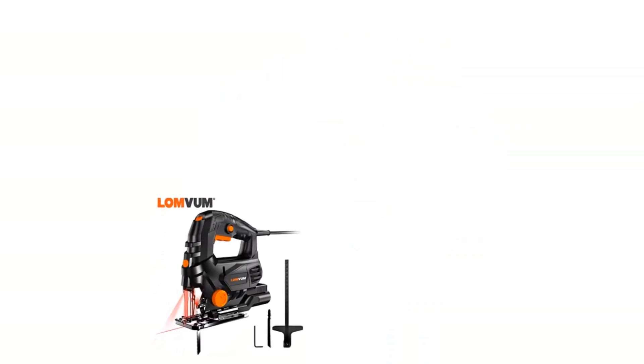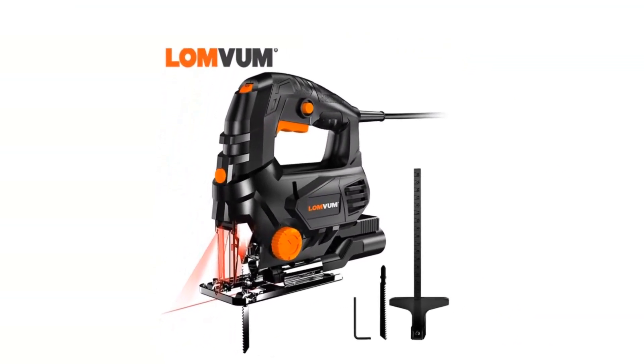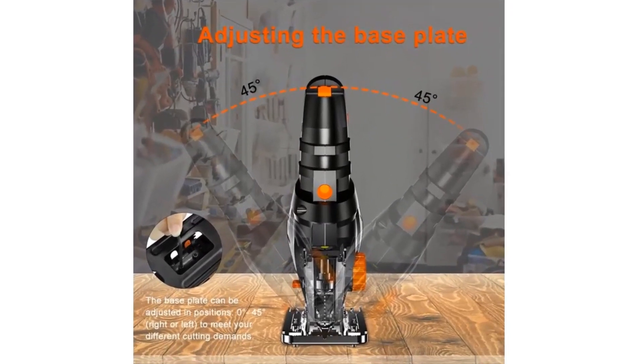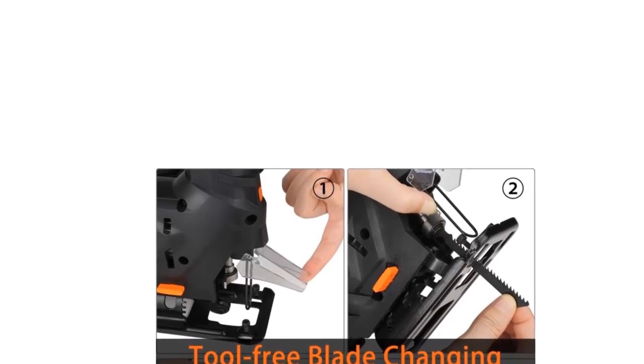Number three: London Laser Jigsaw power tool machine, electric saw with laser guide, jigsaw for metal, wood, steel cutter plates for woodworking. Brand name: London, model number 402, wattage 1000–1299W, rated voltage 230V EU plug, 220V.